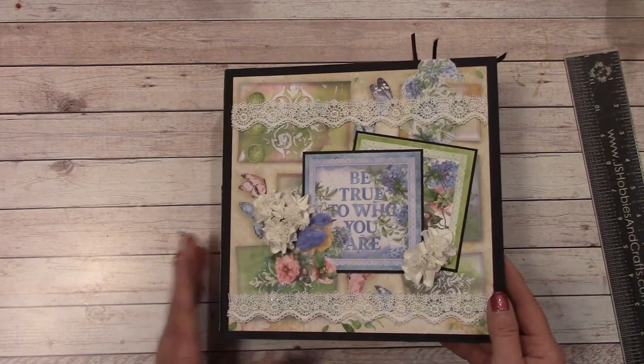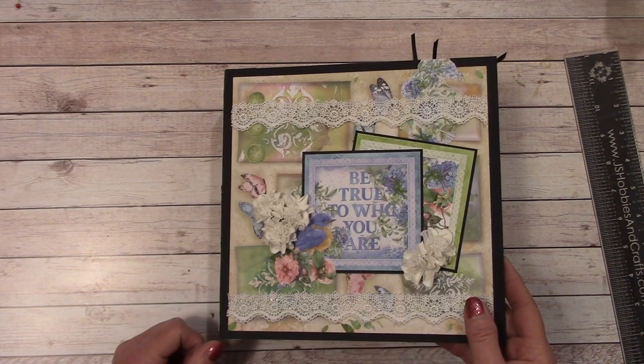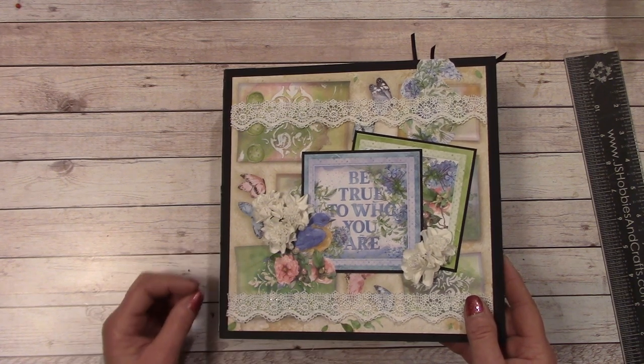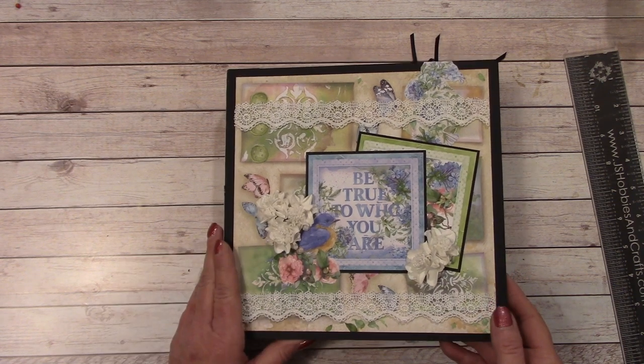If you are not a beginner, this is probably a really good one to do. If you're getting ready and you want less expensive albums to make for the craft fairs at the end of the year, or perhaps you're selling these, this would be a nice one to do.